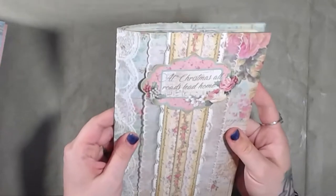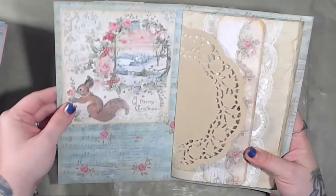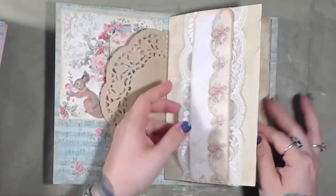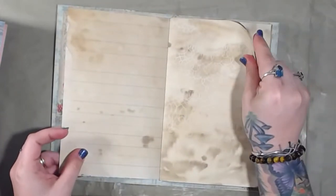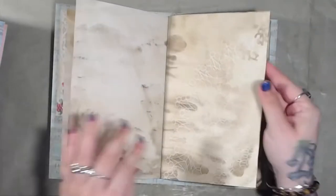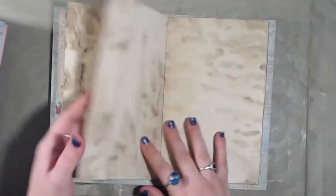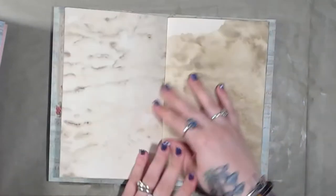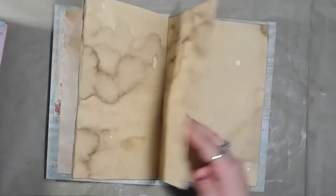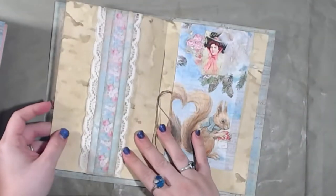These are semi-decorated journals — they are not fully decorated. This is the inside cover; you have a doily, another belly band, and you have 11 pieces of paper in here, not including the doily, so that gives you 44 pages of journaling space. These are all coffee-dyed papers, so you can embellish them or just write on them. It is a perfect writing journal, glue book, or art journal.